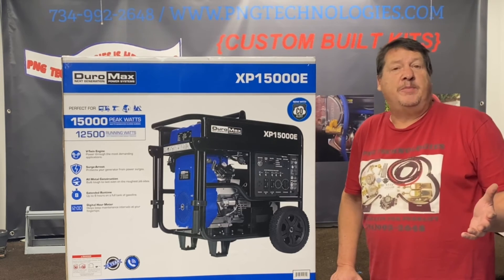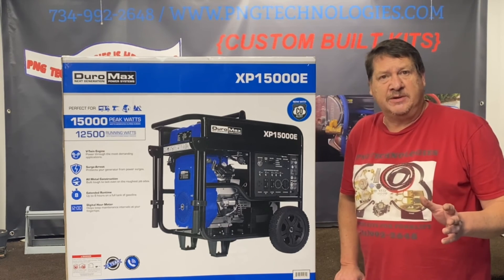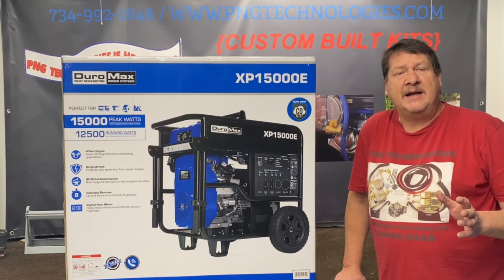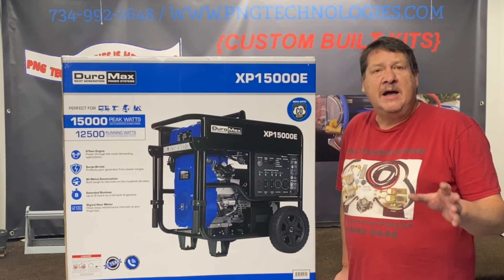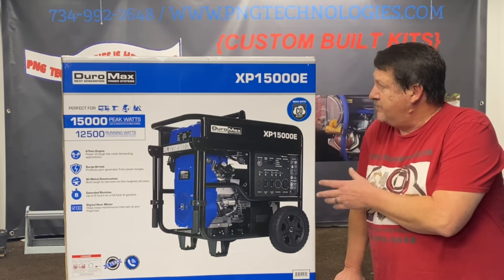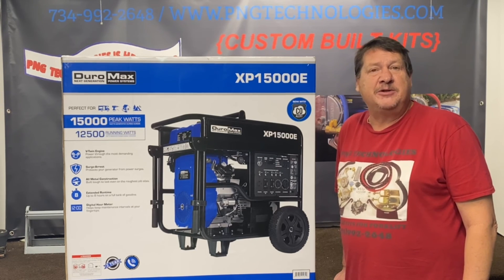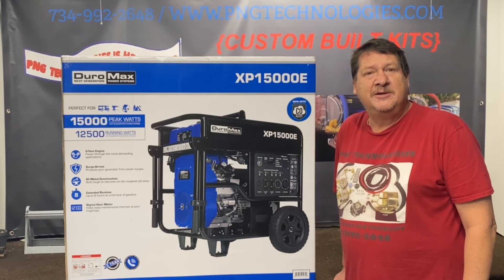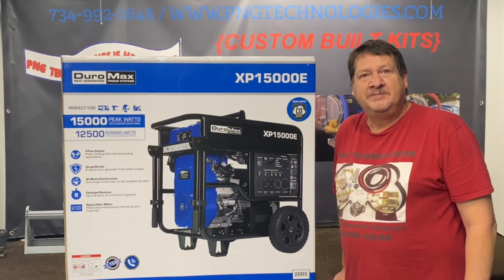That's the steps on converting it over to propane or natural gas. When you go to natural gas, you need to find out what your meter outlet pressure is. We've found across the United States that a lot of it is switching to 4-ounce. If your meter is 4-ounce, a propane kit will not work because that's a 6-ounce setup — you need two different setups. If you have 6-ounce coming out of your meter, then a tri-fuel kit will work and you can run all three fuels. Again, this is the Duramax XP15000E gasoline unit. If you're interested in purchasing this kit, go to our website at pngtechnologies.com or call us at 734-992-2648. Thank you very much — if you like this video please hit the like button below. Have a wonderful day!